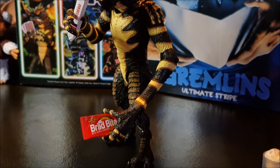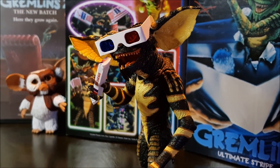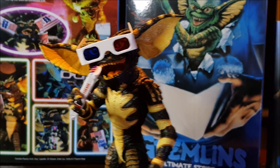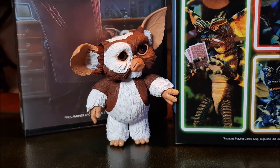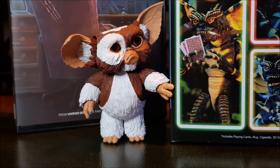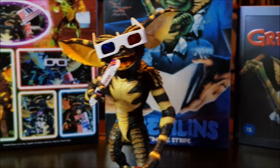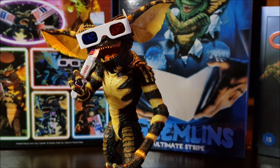Just having a great time filming and talking about them. Poor old Gizmo — he knows what they're up to, so he's not too happy. It's all right, Gizzy. This is an awesome piece.